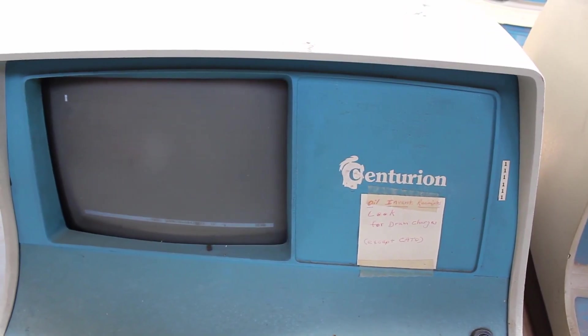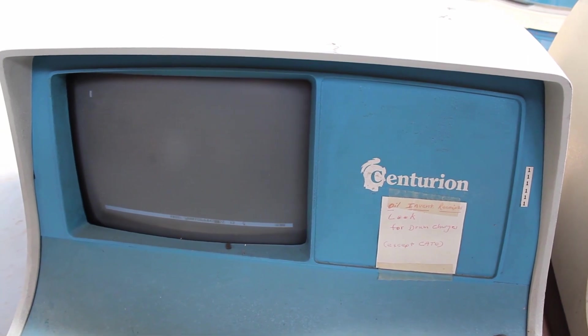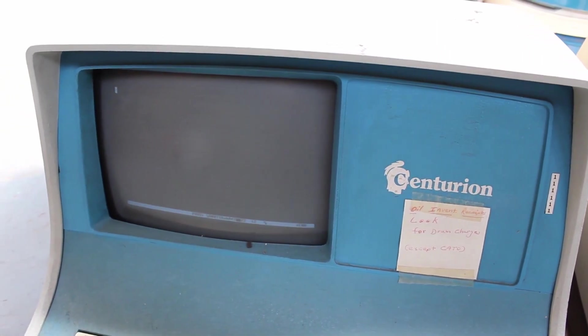I want to focus instead on the two data terminals that actually say Centurion on them. We even fired one of these up in the very first episode and it gave us a readable, good display. That's a good sign, but I don't really know much about the other terminal, and they're both filthy — very gross — so there's going to need to be a lot of cleaning. Let's hop over to the desk and get into it.